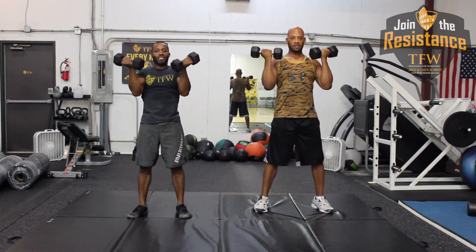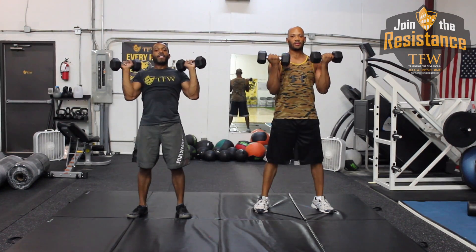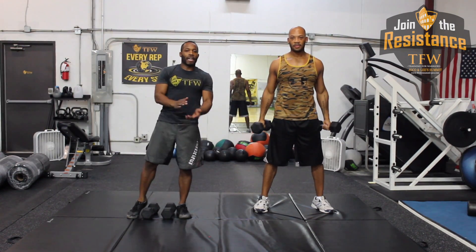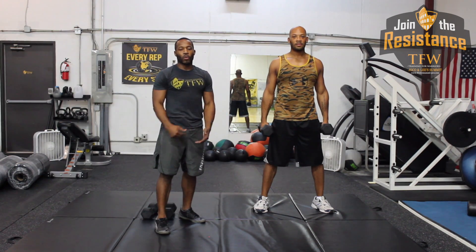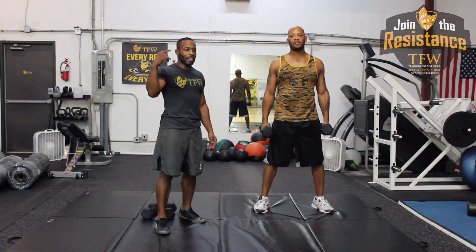Let's get one more of those. There we go. Alright, hope you guys enjoyed it. If you want to add this to your circuits that you do at home, or if you want to request this at a Saturday class, you're more than welcome to do so. I'll see you guys next time. Bye.